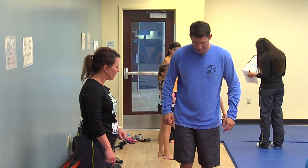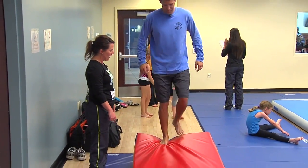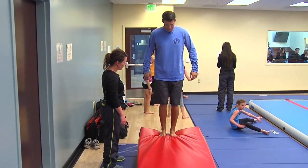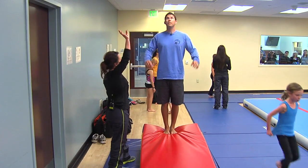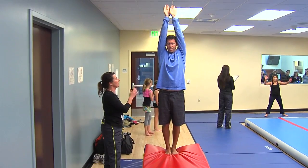Go ahead and stand right up there. You can stand up right on the top, both feet together. You're going to reach your hands up to the sky.